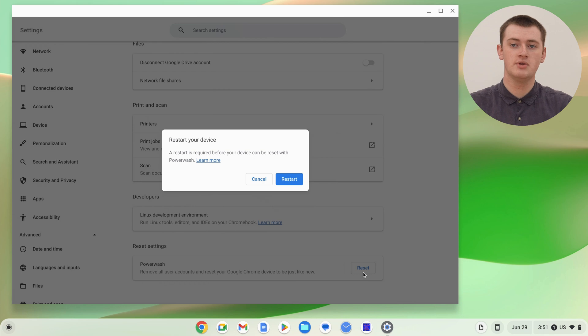It'll pop up with a message saying a restart is required before you reset it. So you basically have to just turn your Chromebook off and on again before you can reset it. We'll go ahead and click restart here. The Chromebook will basically just turn off and then turn back on again, like when you restart it to do an update or when you just turn it off and on again.